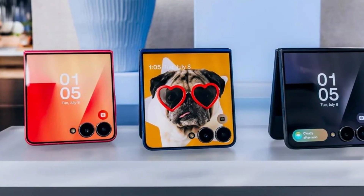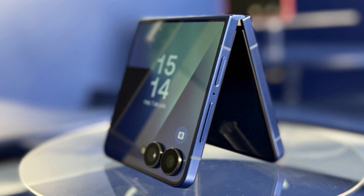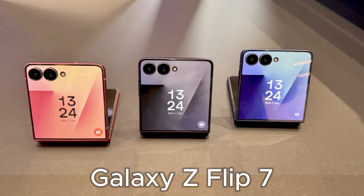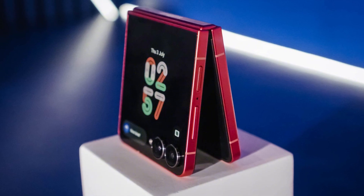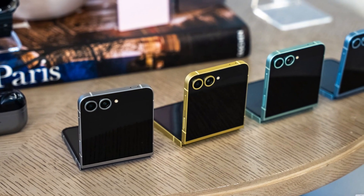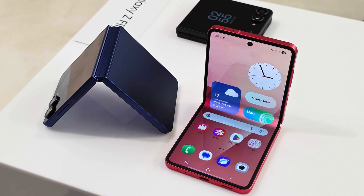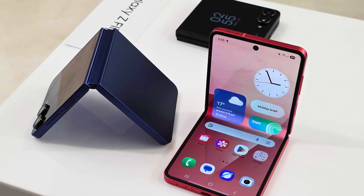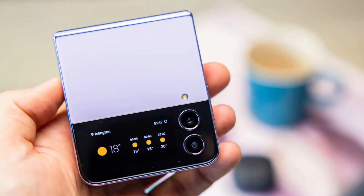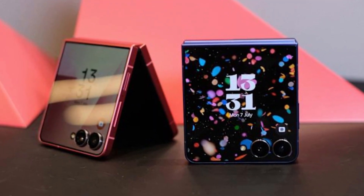What if your next computer wasn't a bulky desktop or a heavy laptop, but a phone that folds in half and fits right into your pocket? That idea has now become a reality with the Galaxy Z Flip 7. Samsung's latest foldable phone is not only thinner and sleeker, but it also comes with something no other Flip model ever had — support for Samsung DeX. That's the feature that turns your phone into a full desktop-like setup when connected to a monitor, TV, or other display. With DeX, you can open a bigger screen version of your phone's interface, use a keyboard and mouse, and multitask like you're on a PC — so the Galaxy Z Flip 7 can now double as a tiny foldable computer, and that's a huge deal for users who want to do more with their phones.